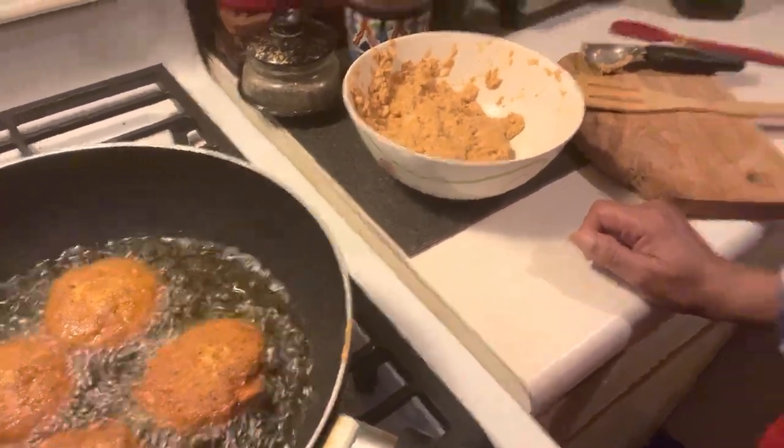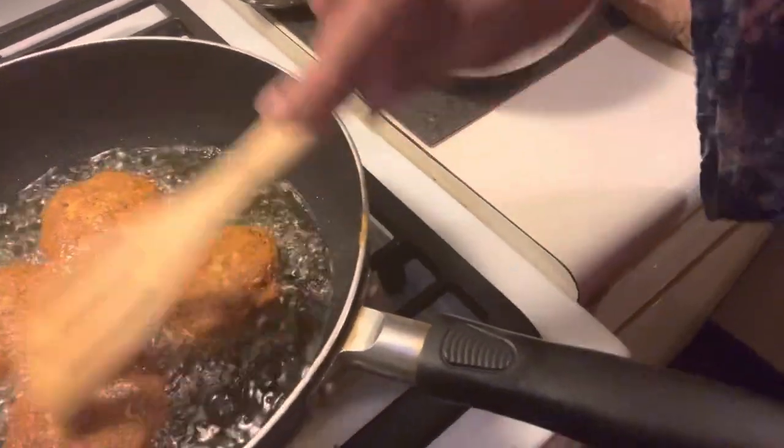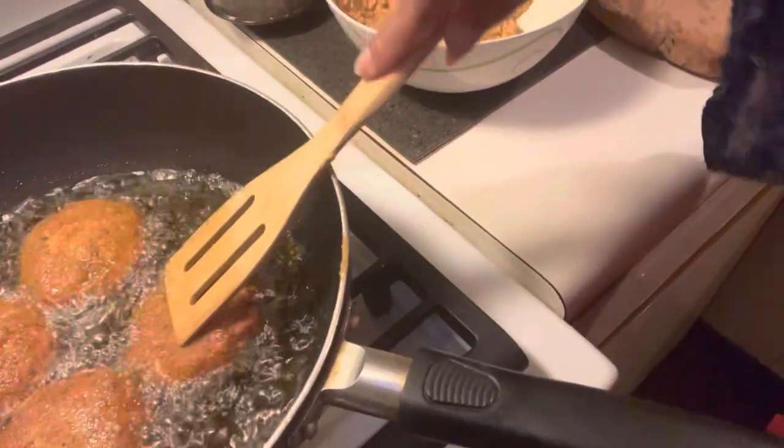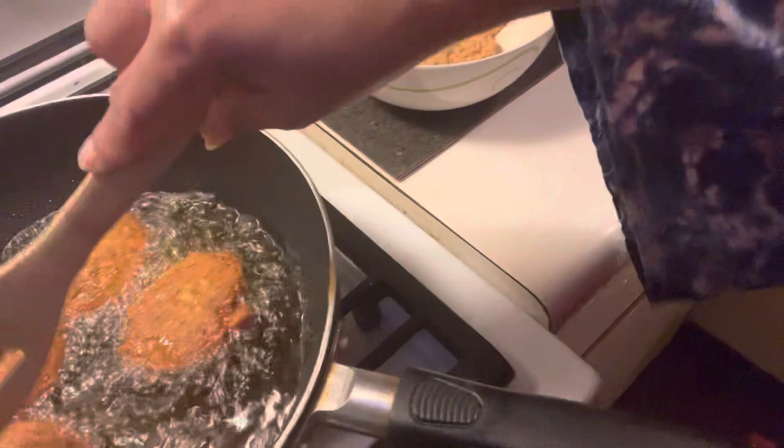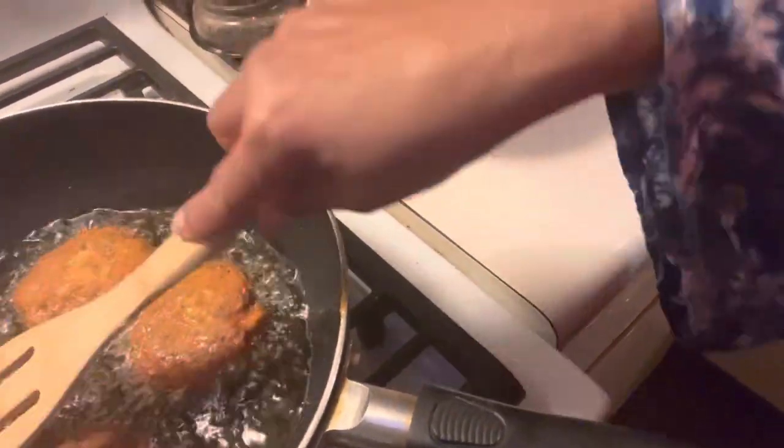And the cabbage, of course, is a leafy green. These are starting to feel really firm now, especially this first one. I think I'm just going to let it get just a little more browned on the other side.